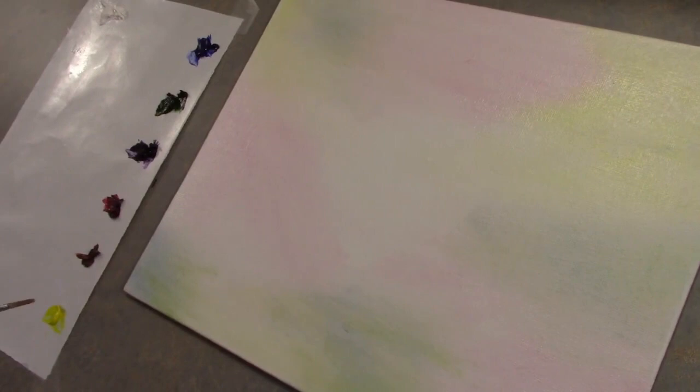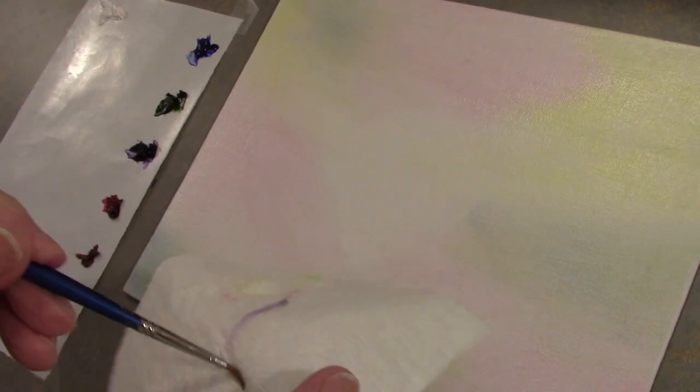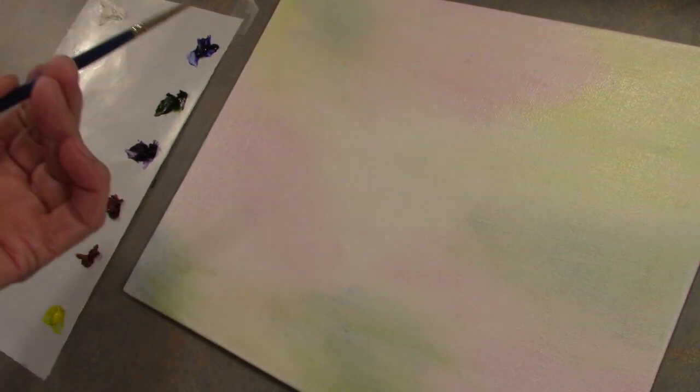Are you guys ready to have some fun today? I hope so, because I'm going to show you from A to Z how to make a perfect flower. It's really not that difficult if you just go slow, follow along with my steps, and you'll find that it is so easy.